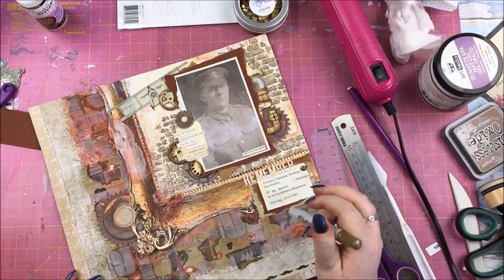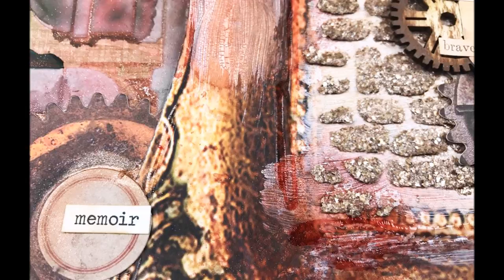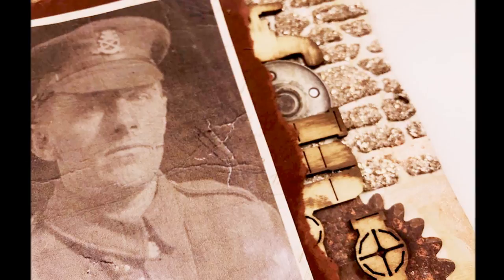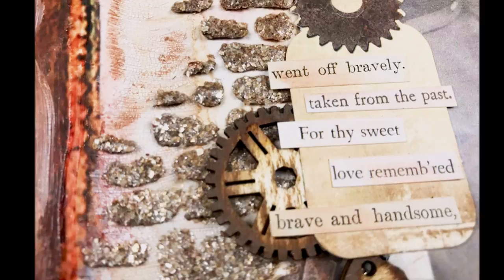I'm finishing off with the distress crayon, coloring in little bits and blending them in with my finger just to add a few more areas of interest. And there we go — I'm finished! I'm really sorry if I've depressed you; I kind of depressed myself doing this layout, but it's meaningful. As ever, I'll add as many links as possible in the description box. Please leave a thumbs up and a comment if you have any questions — thank you so much for watching!